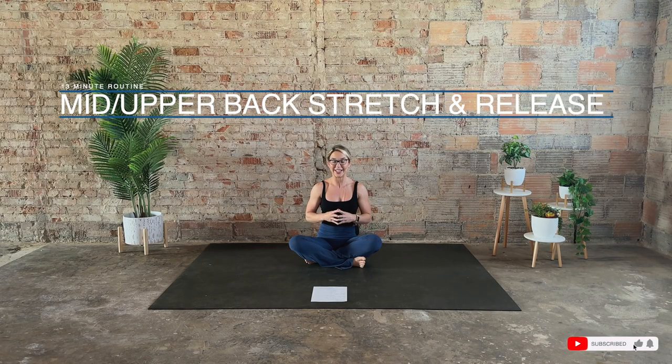Hi, I'm Laurie, and welcome to your mid-upper back mobility and stretch routine. What you're going to need today is a mat — that is it. So go ahead, meet me in a nice easy seat and let's get started.